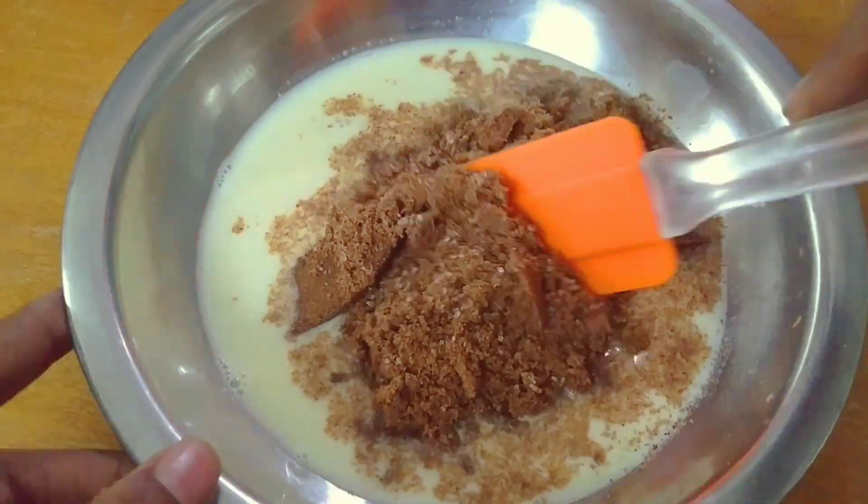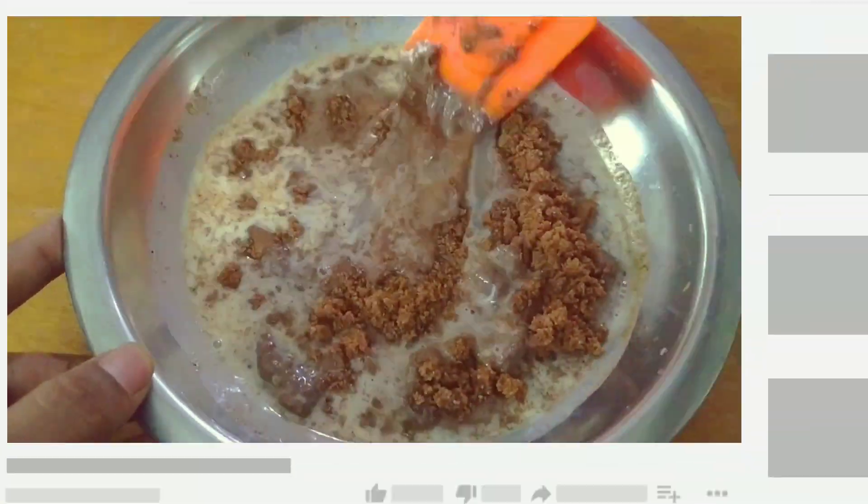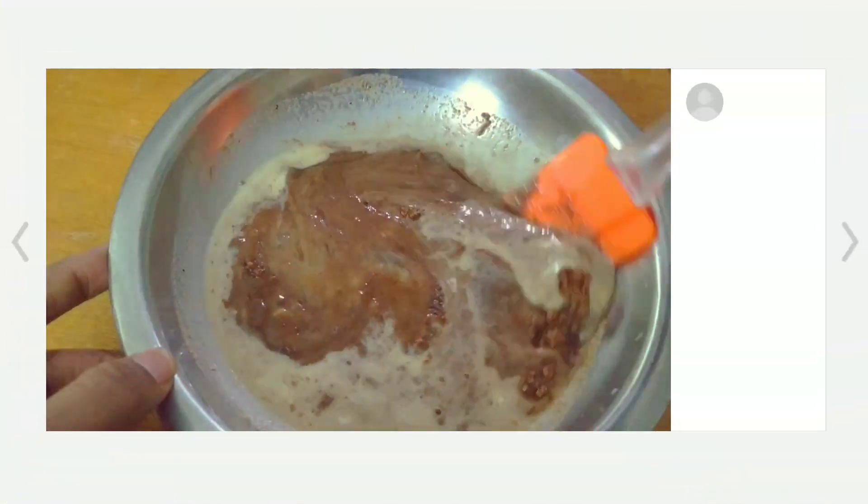Make a lump-free batter — take your own time with it.